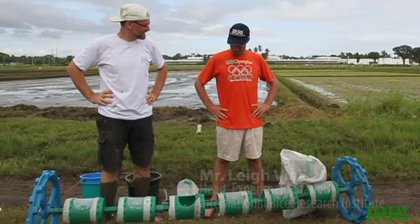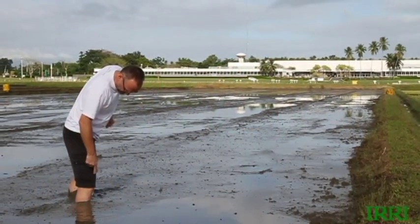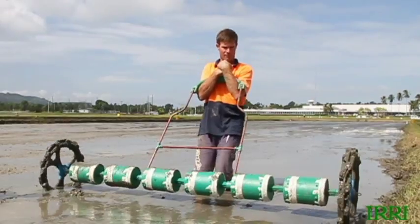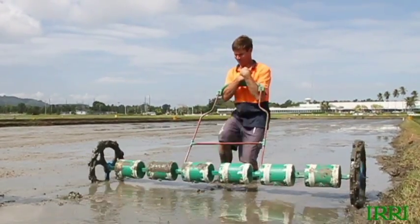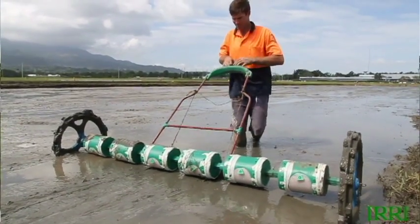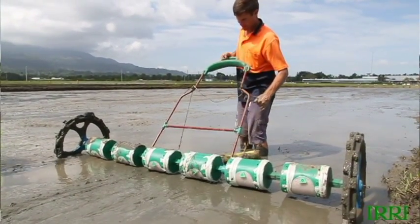What are we going to do Lee? I suspect the conclusion is we're not going to drum seed. This is the depth of our mud. The wheels of the drum seeder sink too far into the mud, and hence the metering units sit on the mud and fail to function as metering units.